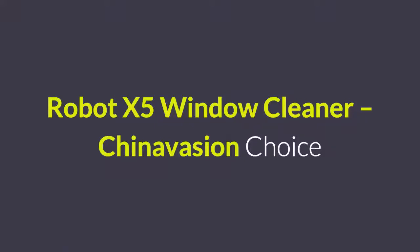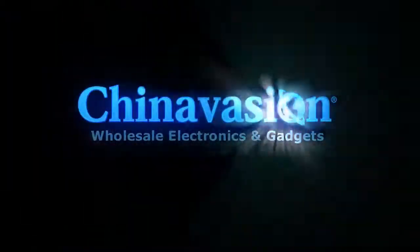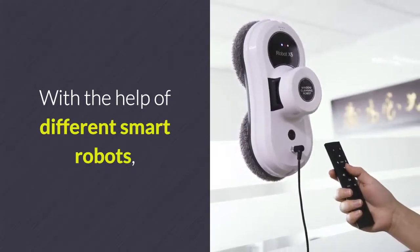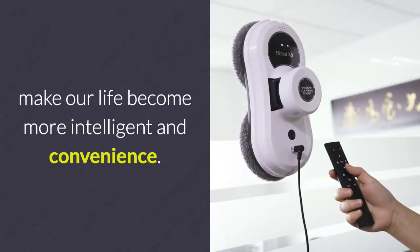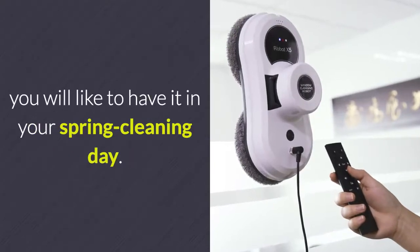Robot X5 Window Cleaner – Chinavasion Choice. With the help of different smart robots, we can make our life become more intelligent and convenient. Take a look at this Robot X5 Window Cleaner — you will like to have it on your spring cleaning day.